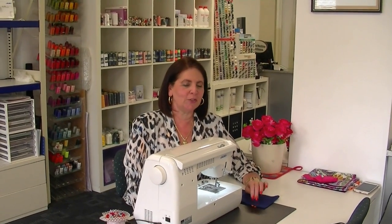Hi, I'm Margaret from Sewing Machine Warehouse in Penrith, Australia, and today I'm going to show you, for this lesson anyway, how to do a blind hem.